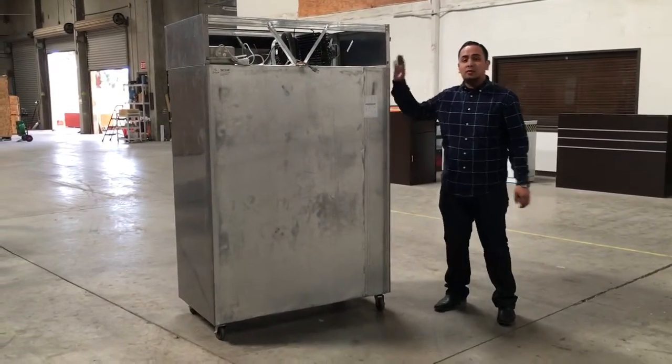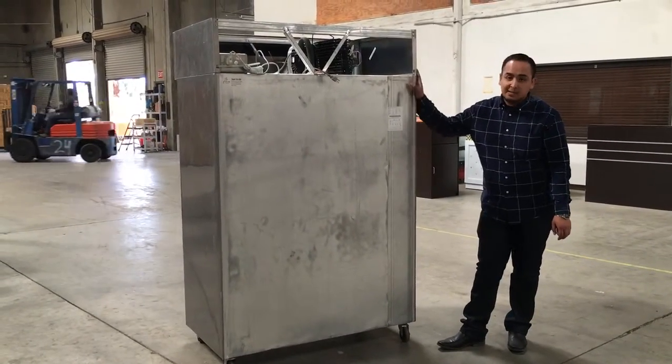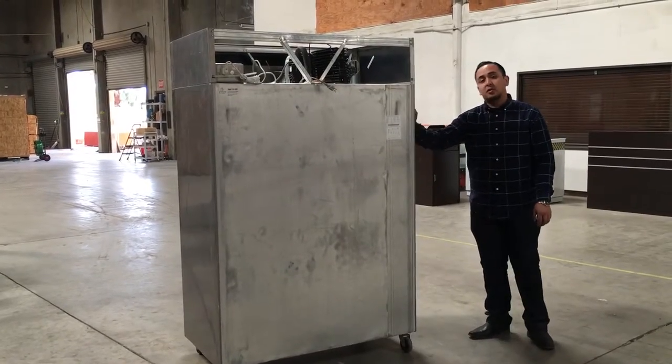If you want to order this unit, it takes anywhere from five to six business days to get delivered. And this is a four-door freezer. Thank you, guys.